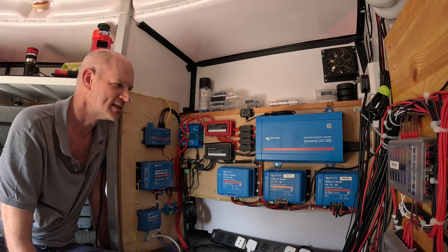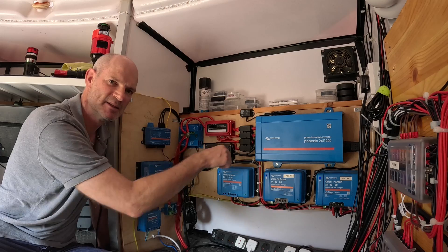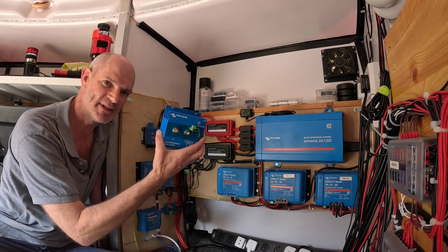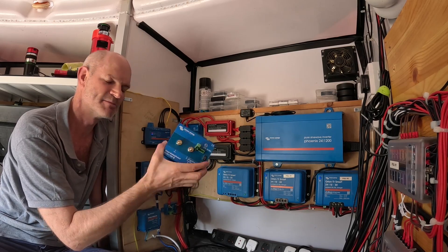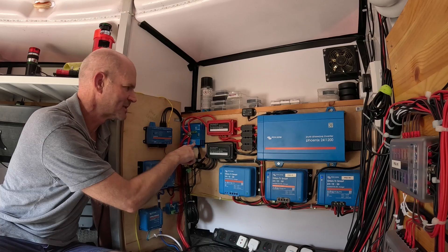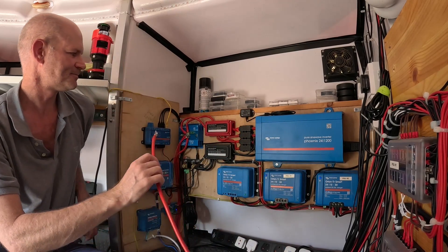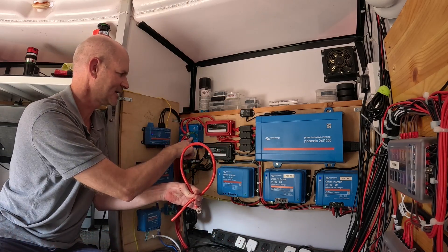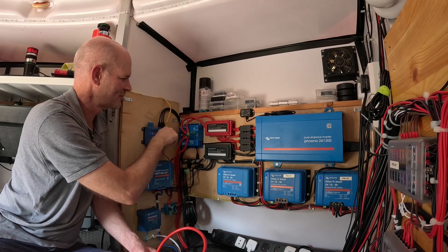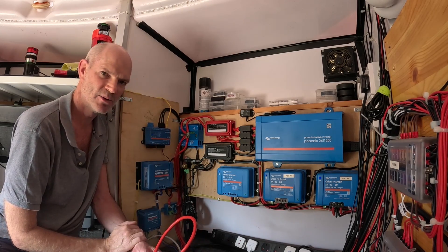This way, when you take a high inrush current from a device like the air conditioning system, it's pulling that load directly from the battery while still being maintained by the fuse protection and the various protections within the different components. Armed with a new smart battery protect - the 24-volt 220-amp unit - I'm going to get the old one swapped out and reconfigure the wiring. I've got some leftover 25 square millimetre cable and I'm going to pick up the input off the battery, route it across into the top fuse which is the supply for the inverter, then move the two battery feeds off the output of the smart battery protect onto the correct terminals, reinstating the system to how it should be designed.